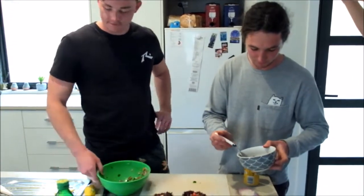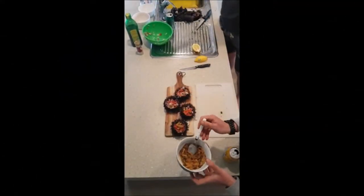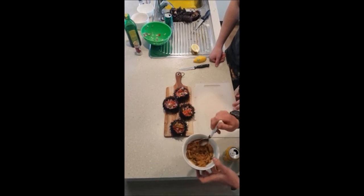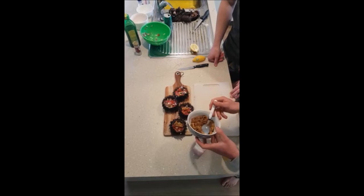Now for the urchin — it comes in slivers from within the urchin. Just place a couple of those on each one. It has quite a similar taste to prawn, so if you like prawn, you're going to love urchin.